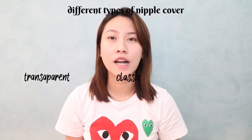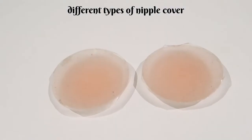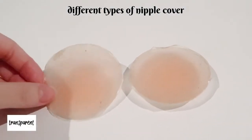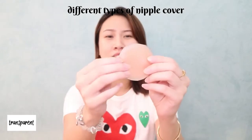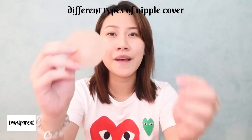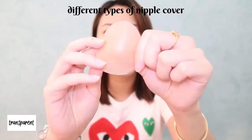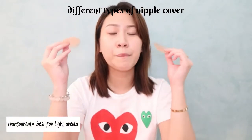One question I get a lot is whether you should choose transparent, classic, or opaque. Let me show you the difference. Starting with transparent — it is exactly what it means: you can see through it and it's usually really thin. This one is from Bench Nipple Tastes. If you have a medium-colored areola, this is not gonna work for you because you can really see through it. You can literally see my thumb at the back of it. In person, it's just way too transparent and only perfect for light areolas.